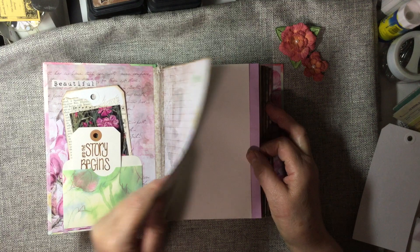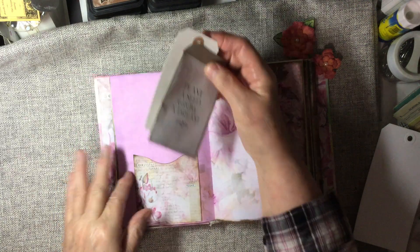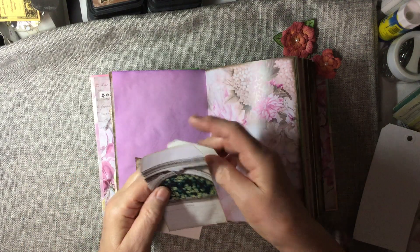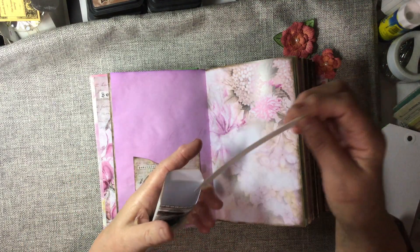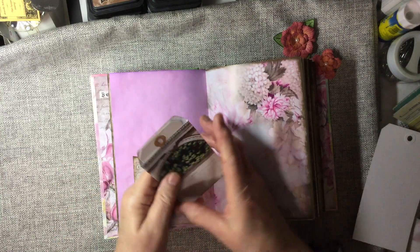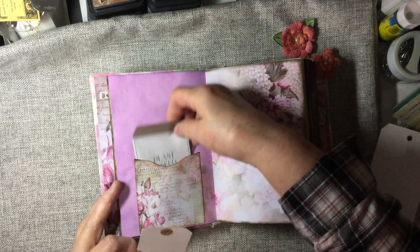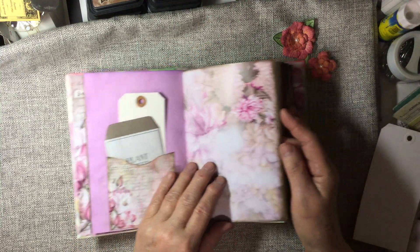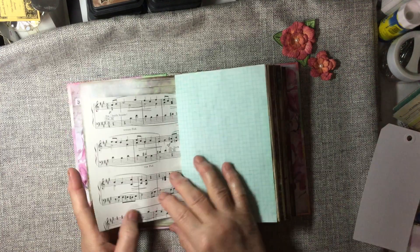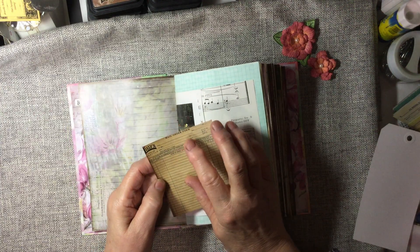And this is all about spring. This kit — here's another seed packet and tag, and it's a working little pocket. But this kit is called Spring-a-Bloom. And here I made a little pocket with a seed mail order form.